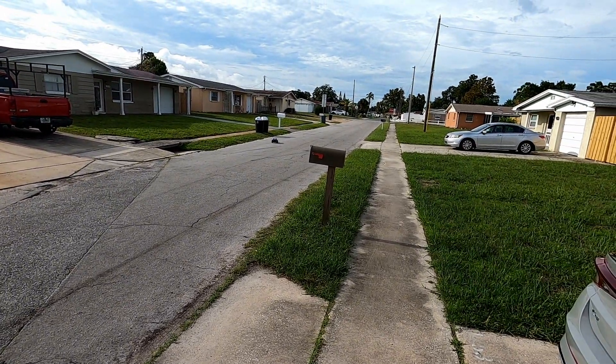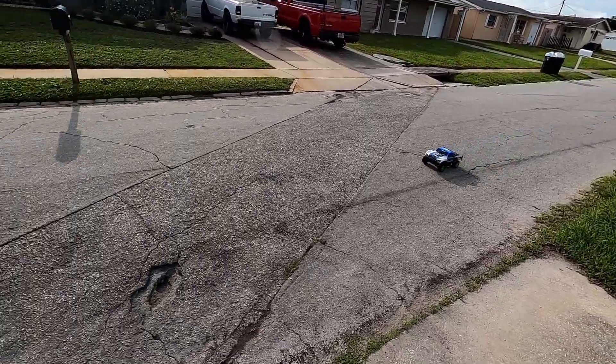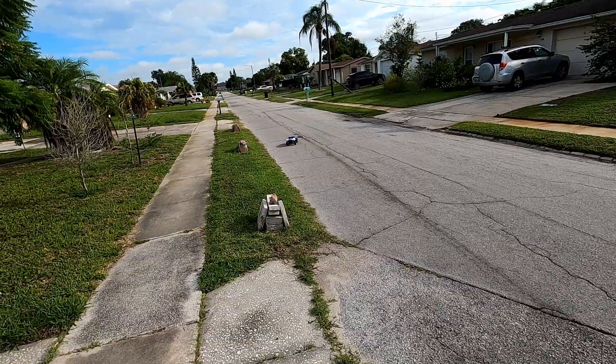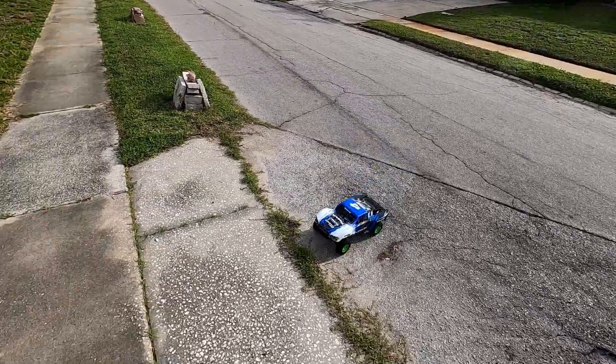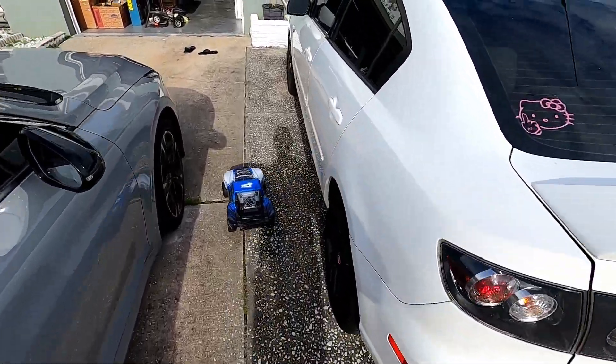Yeah, it's pretty poor performance even by brush standards, which leads me to believe this was possibly a kid's car and he just beat it till it stopped working. And that's pretty much it for this video — I hope you enjoyed watching.